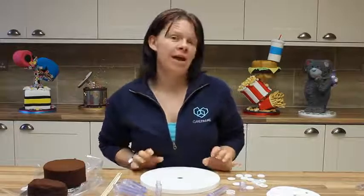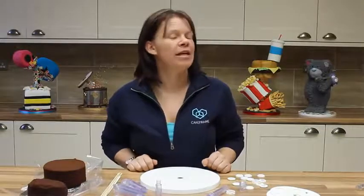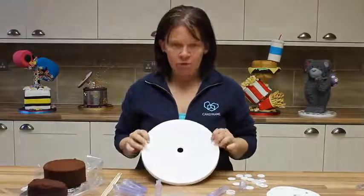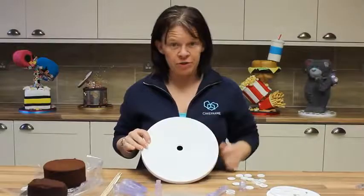Hello, Dawn Butler here. I'm going to take you through today how to build cake onto your structure, as I know many of you have been asking. I've got a 10-inch round baseboard here and I've already used my blanking caps for the holes that I don't need.